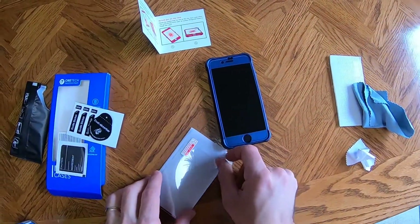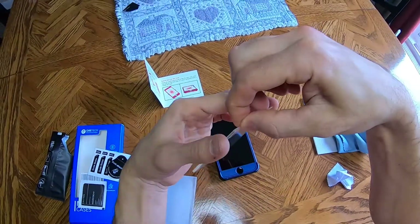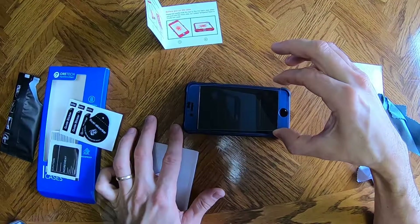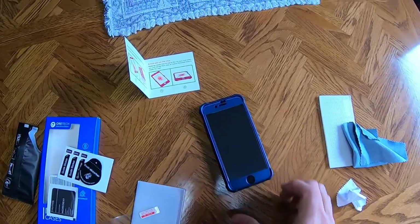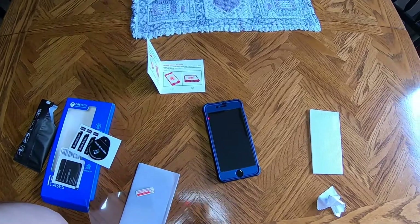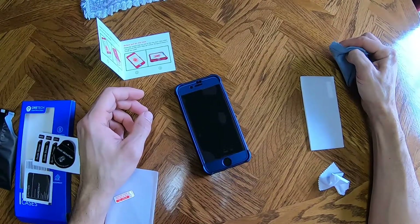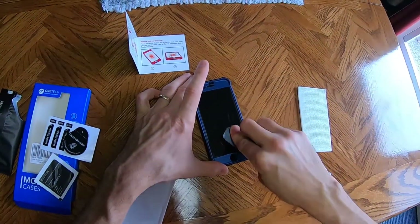Okay, this looks like most of it's clean. Here's the tempered glass — step one is to peel off this layer before application. Please be careful and try not to flex the back case as we put the front glass inside the case. I didn't get a little squeegee or anything to use with it.